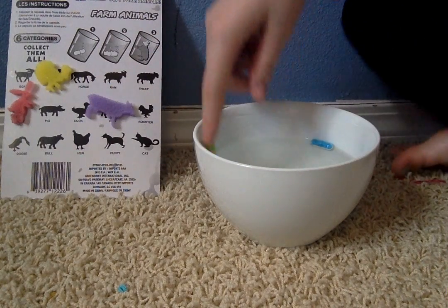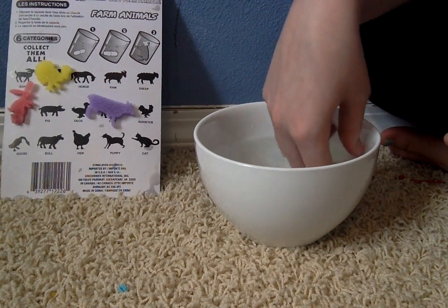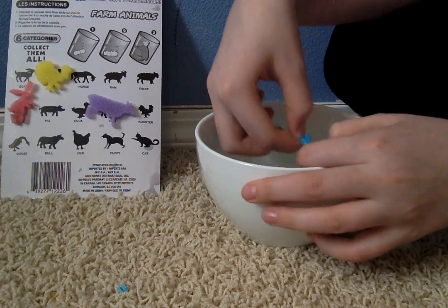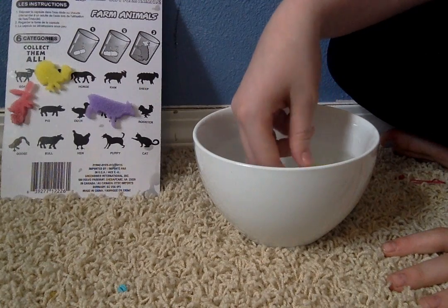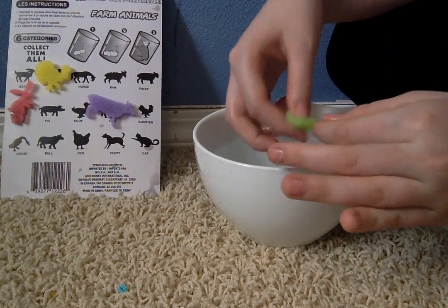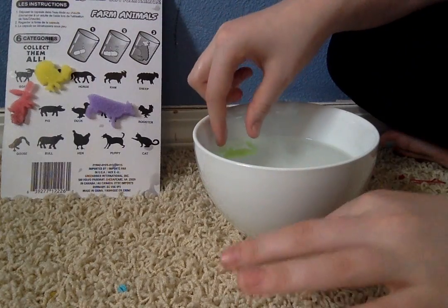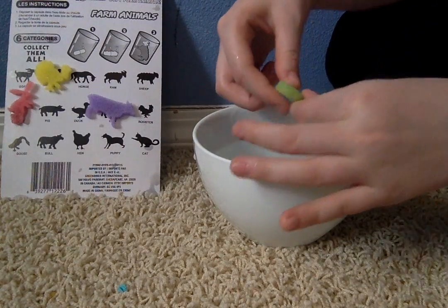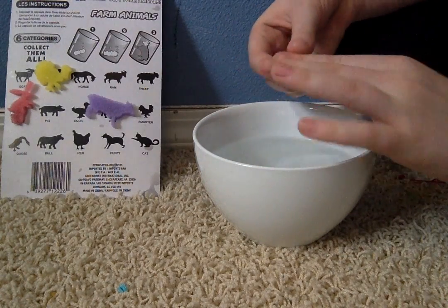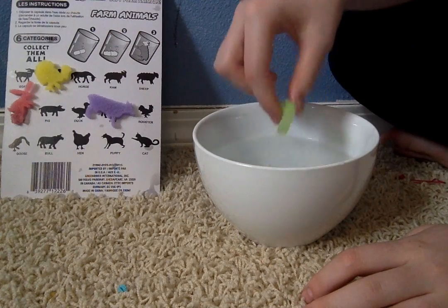These feel like sponges — I thought they would be like plastic, to be honest. These are awesome; I'm getting more of these. They have jungle ones too — I'm going to get those next time. These are a dollar — easy to do videos with if you guys like these kinds of videos. I'm just peeling off the sticky stuff. It's clear and sticky, like glass. It's a goose — I thought it was a gecko at first because it's green, but it's a goose. I'm going to put it in the water and stick it to our little chart.